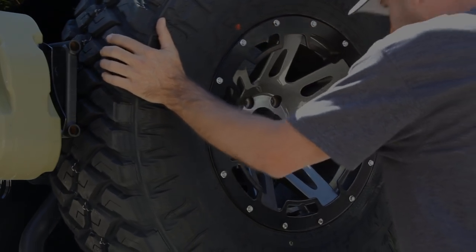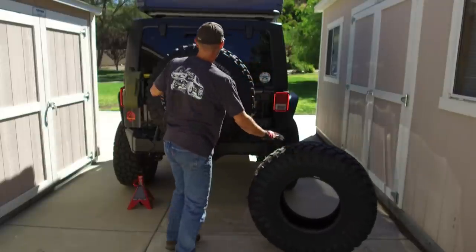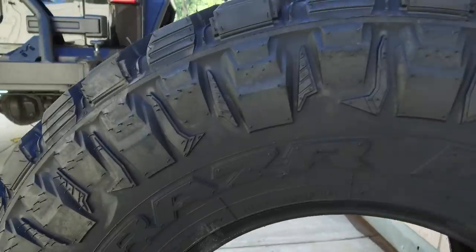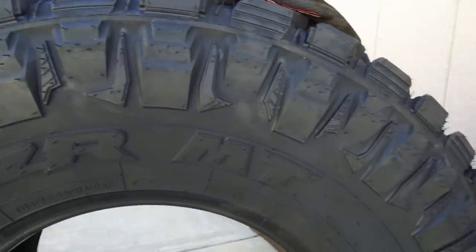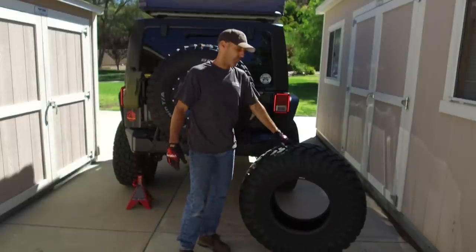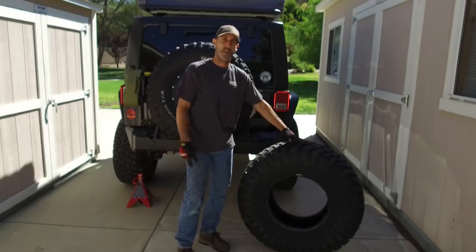Howdy, I'm Jason, and today on the Auto Edit Jeep we're going to be swapping out these BF Goodrich Mud Terrain tires for these Maxxis Razer MT tires. We're not doing that because these are worn out, but I'm going on a pretty amazing road trip with Power Stop Brakes called the Trail to SEMA, and Maxxis is the sponsor for that, so we're going to throw these on here.